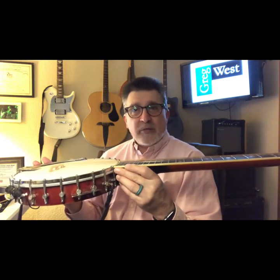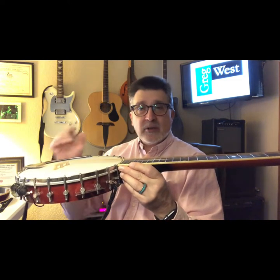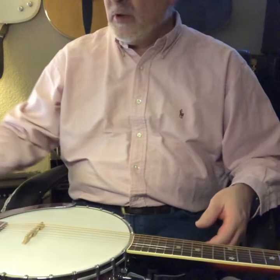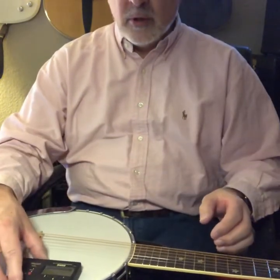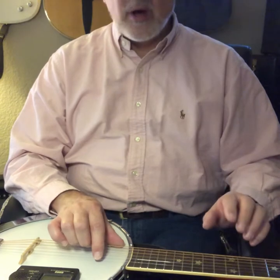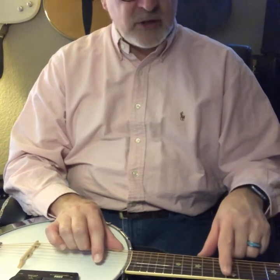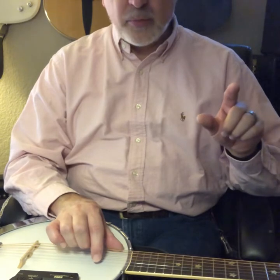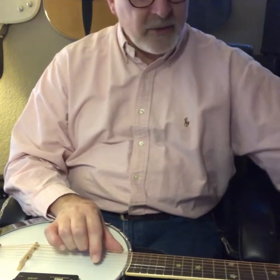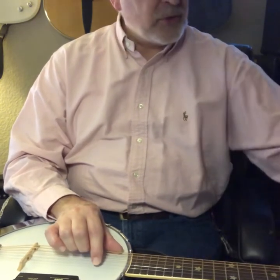That is going to be kind of a rough setup, because then you have to check the intonation. Take a tuner and set it right there on the banjo head. You're going to play the harmonic at the 12th fret — the way you play a harmonic is you take your index finger and just touch the string lightly, don't press down, just touch it and pluck the string, and it makes a little bell-like tone. It's going to show up on your tuner. Then when you play the fretted note, it should be the same if the string is in tune.